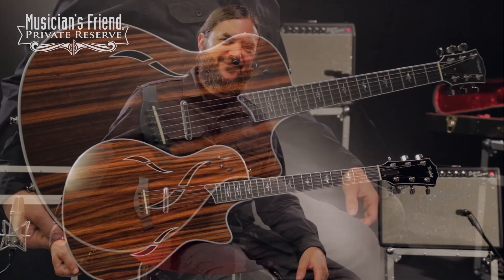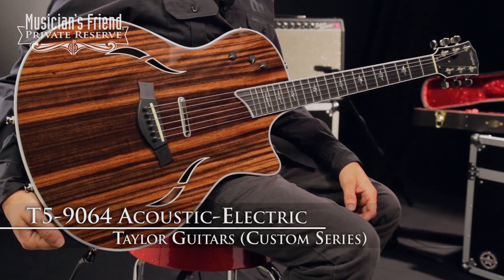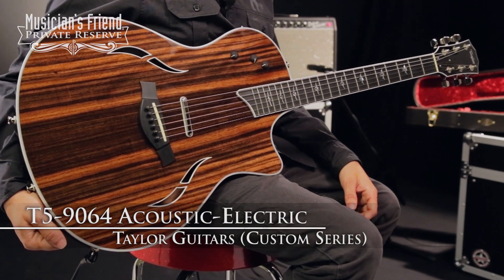Hey everybody, this is Brian at Musician's Friend Private Reserve and I've got a lovely Taylor with me today. This is the Taylor Custom T5 9064 Acoustic Electric.